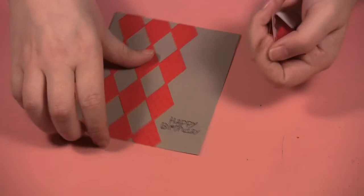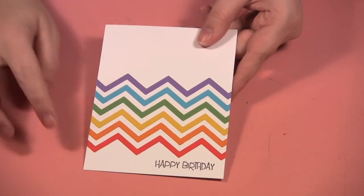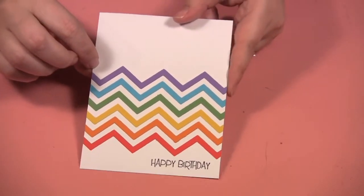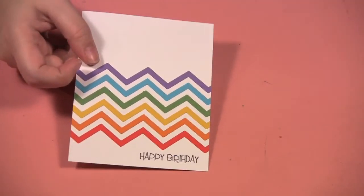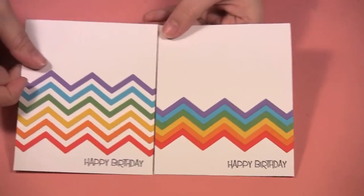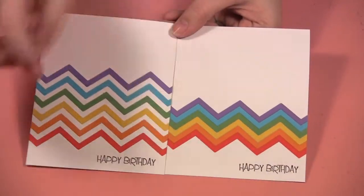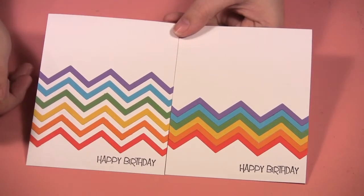Then I took the little zigzag die and made this little rainbow card — how cute is that! I cut the full length of the die so I was able to make two cards. On this one I just put them right side beside each other versus leaving the little white between them. Again, really simple cards you can make using your border dies.